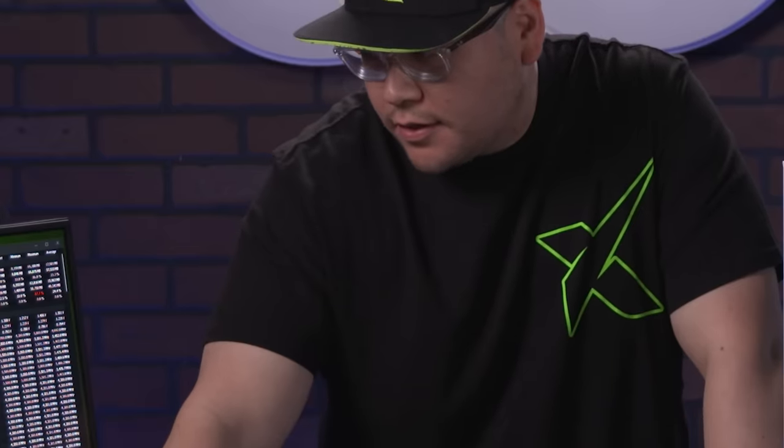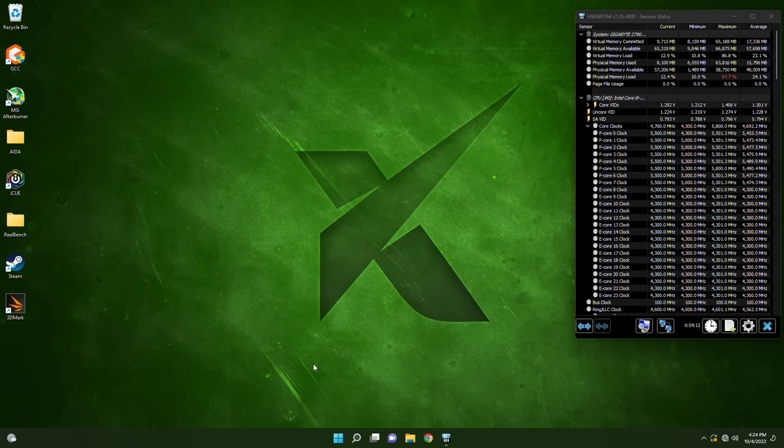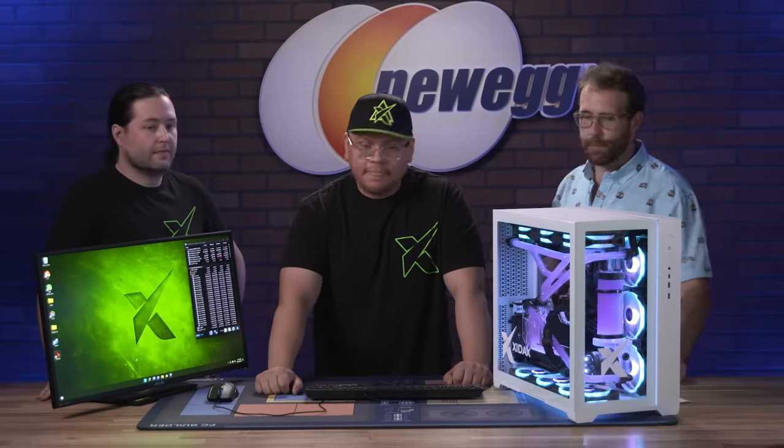You can do those cores separately — you can set per core and also set the E cores. Here you can see it: you have your P cores and your E cores. You can tell the difference between them, and you actually can't overclock your E cores as much as your P cores, because of performance versus efficiency — efficiency, that makes sense.